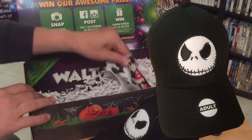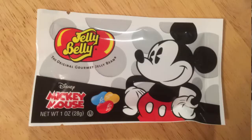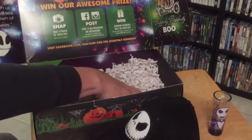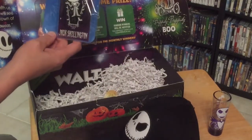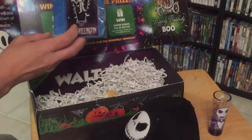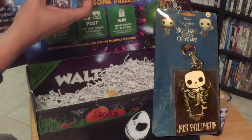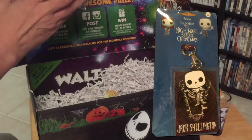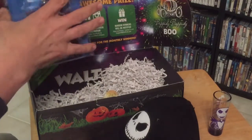Let's see what else we've got. We've got some Jelly Belly Mickey Mouse jelly beans, which I'll enjoy eating. And we've got this Jack Skellington — it looks like a lanyard, which is really cool. It's got what looks like a little Funko Pop Jack Skellington on it, so that's very nice.